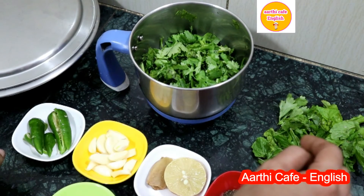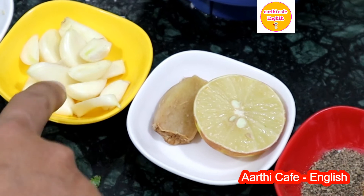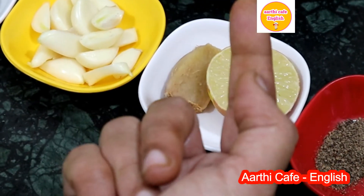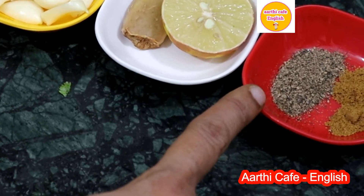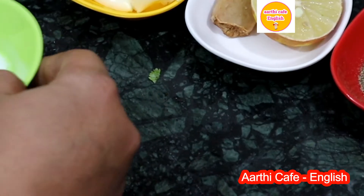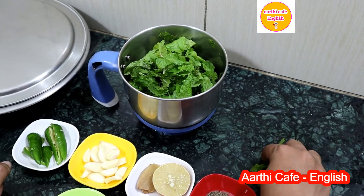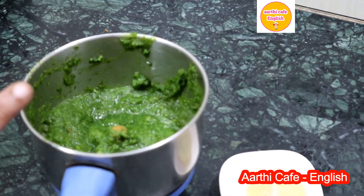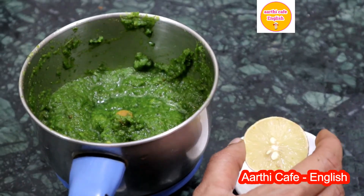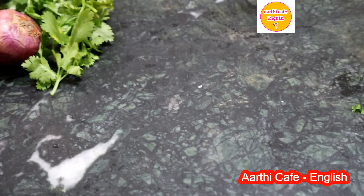Next is green pani. For this we need half cup of chopped coriander leaves, half cup of mint leaves, green chilies as per your spicy taste — I have taken three — five garlic pods, a small piece of ginger, half a lemon, one teaspoon of pepper powder, one teaspoon of cumin powder, and salt as required. Add the chopped coriander leaves, mint leaves, ginger, garlic pods, and green chilies to the mixy jar and grind well. Once the thick paste is ready, add the required salt and squeeze the lemon juice into it. Now the tamarind pani as well as the green pani are ready.